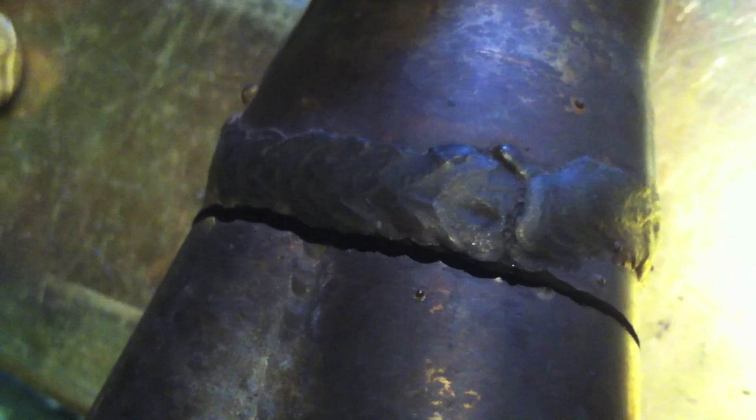It's stainless steel tubing, but we've got this carbon steel MIG weld on here that was done on the collector, and that's why it cracked. I'm sure it was in a bind and had heating and cooling cycles, and then having all that metallurgical stuff going on with stainless steel welding with mild steel MIG wire, you're going to have problems. You can see it crack right on the toe of the weld there, and then just propagate all the way around, and I'm going to fix it.